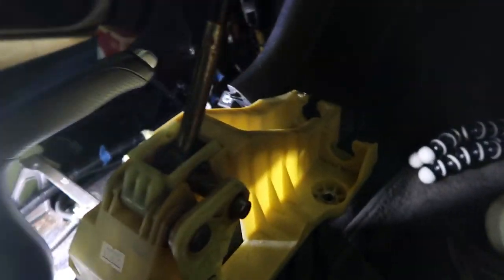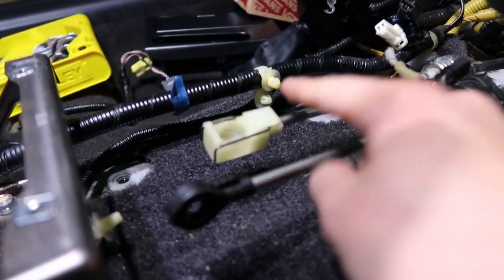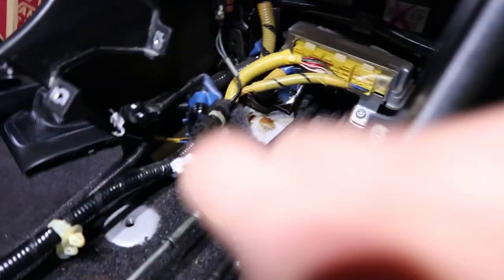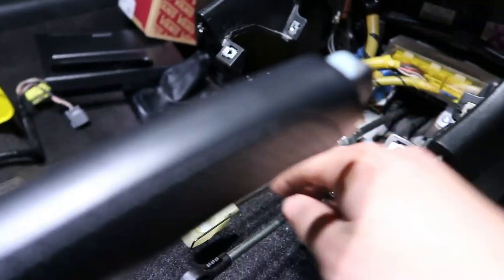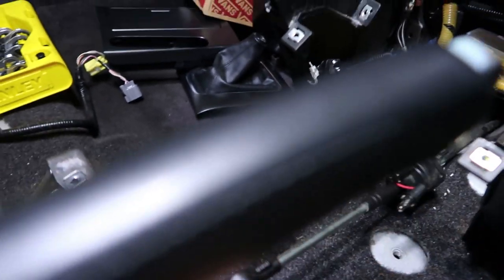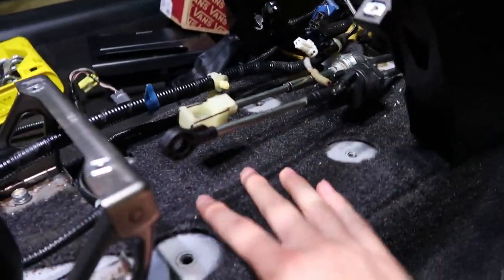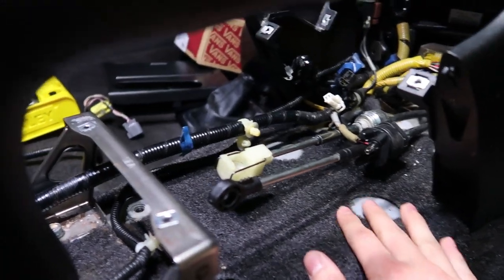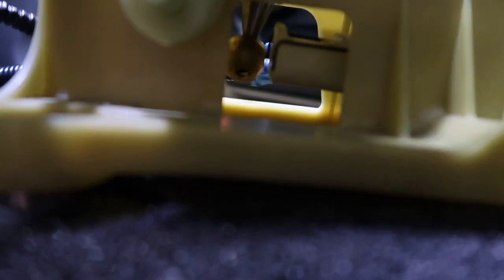Make sure you've got the right shifter — you don't want to be installing the original one. Pop your Mugen short shifter in and connect the bottom pivot joint first, then make sure the transmission linkage is aligned. Then pop in the one on the side. After that, pop the tabs back onto the short shifter, and from there put on the four nuts that hold the shifter to the car. You'll see this pivot point needs to go inside this hole — push it down, push it in, then push it up against each other.